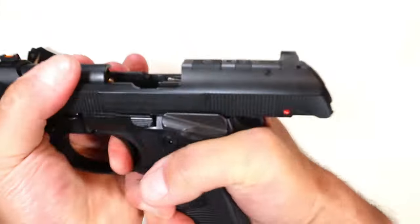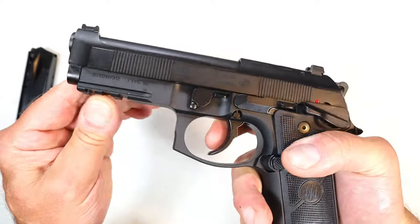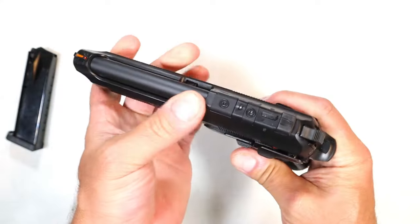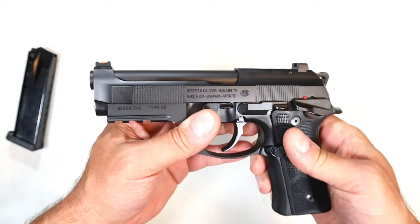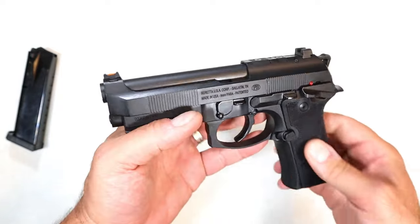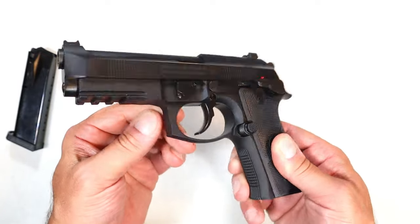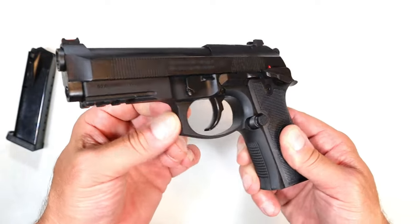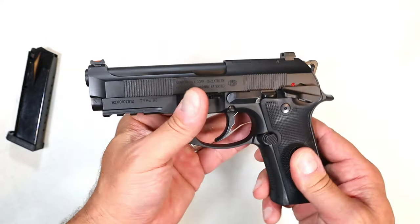Nice reset right there. It has a three-slot Picatinny rail and the Brigadier slide with the barrel exposed — I think it is super cool. The trigger guard is down a little bit and has a small indentation there.